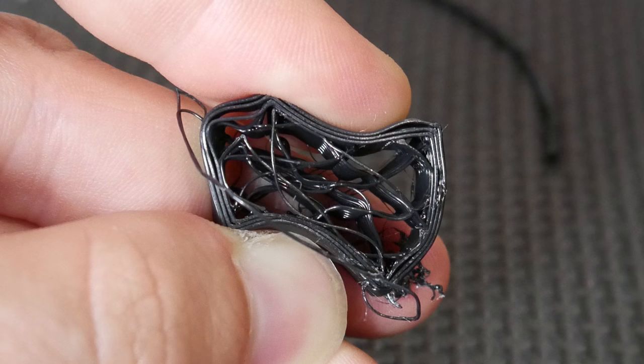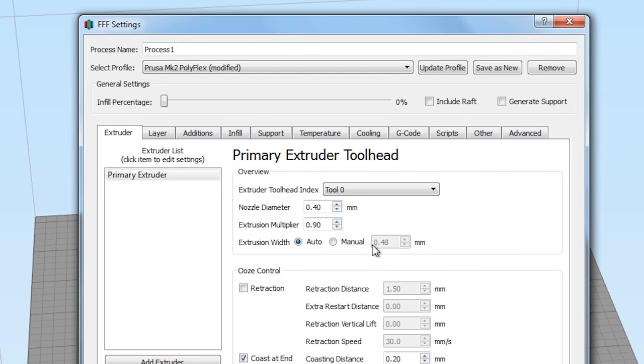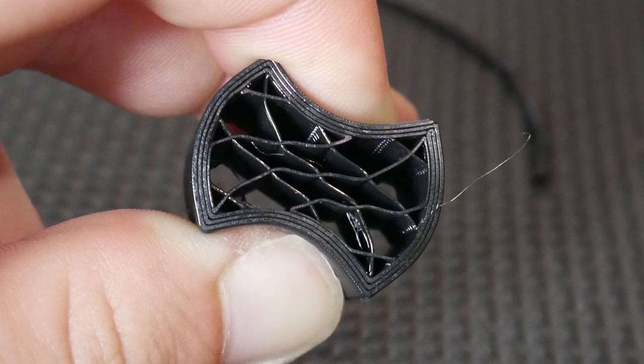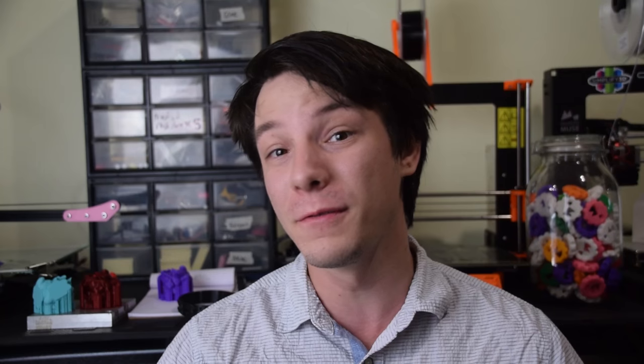Number four: increase your extrusion multiplier. Flexible filaments tend to under-extrude during the printing process, which can lead to perimeters and layers not bonding correctly to each other. Increasing your multiplier — in my case to 1.1 — will ensure that the print is bonded together correctly by extruding just a little bit more material at a time. Your results may vary, so feel free to play with this number.